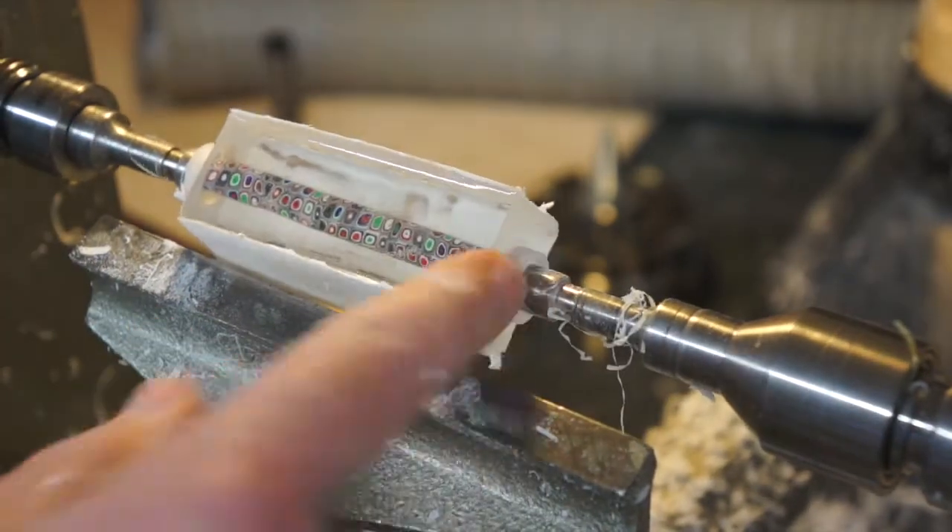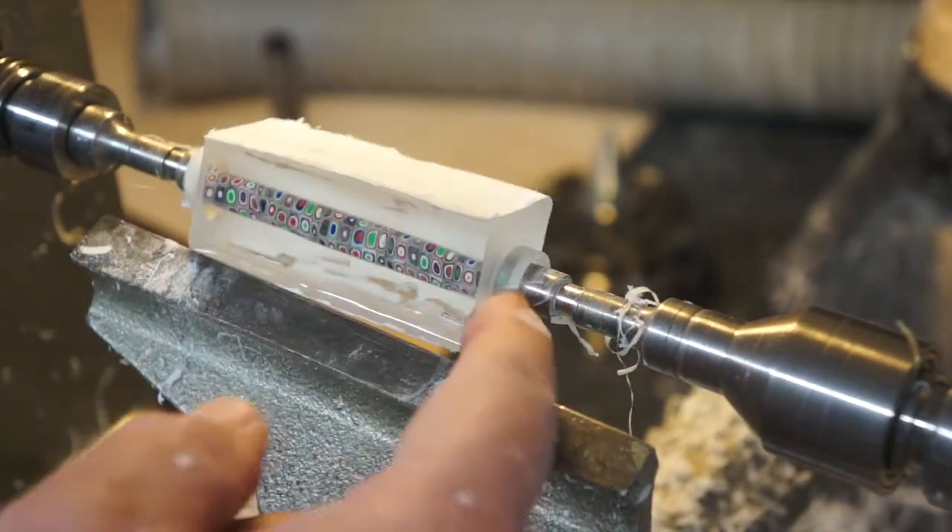That's got it down to a nice round shape. I'll get this turned around and then revisit this.